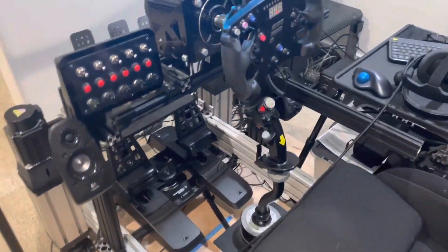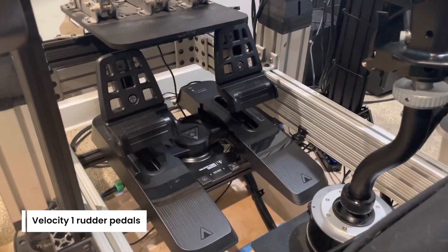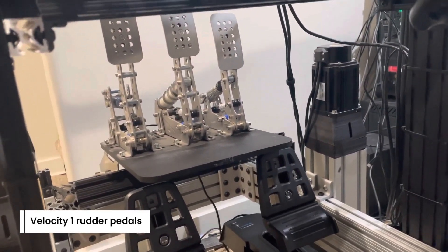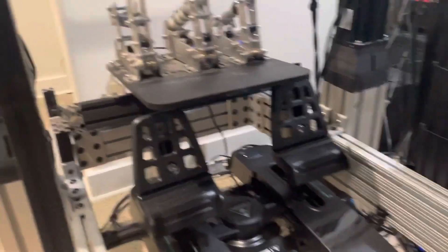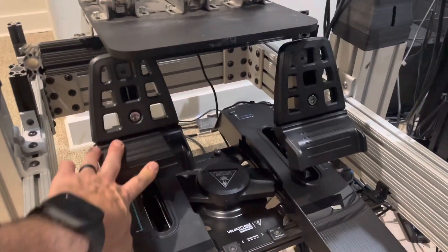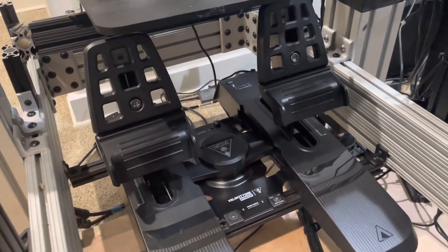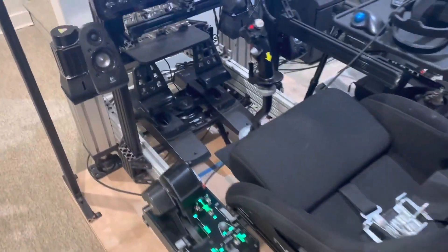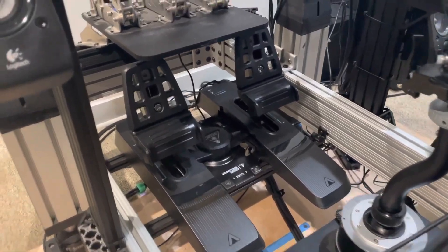Down below here is the coolest thing of all — my lovely wife just got me the Velocity One rudder pedals, and as you can see they are mounted below my Heusinkveld Ultimates. The beauty of this setup is that I don't have to change anything to convert from flying to driving. The ability to fly and land tail draggers and compensate for torque with those rudder pedals is absolutely awesome, and having toe brakes is super cool as well.